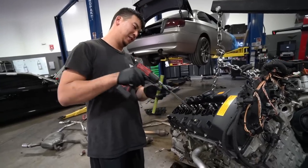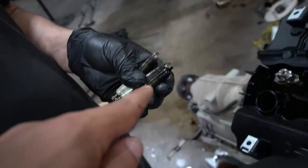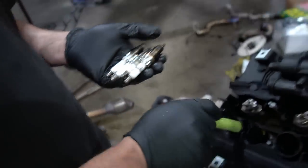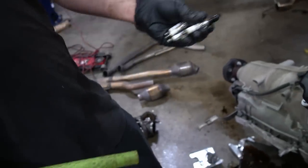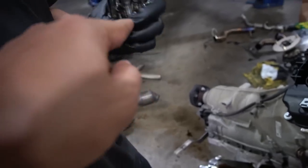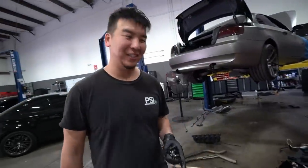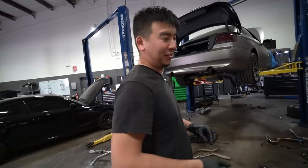So if you have a bad valve cover or bad valve cover gasket, the spark plugs get drenched in oil and you get misfires — that's what was happening to me. Every time I ran the codes it said cylinder 3 and 5 misfires, which is why I had to keep swapping the plugs around trying to stretch it out until today. That's also likely why you guys have been seeing the engine light on my car.